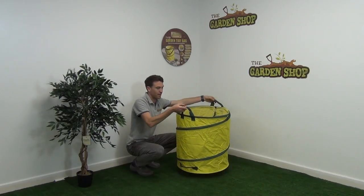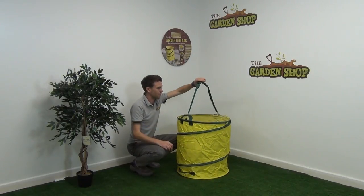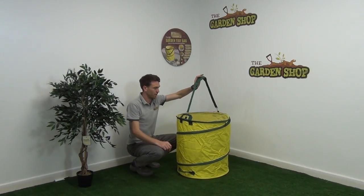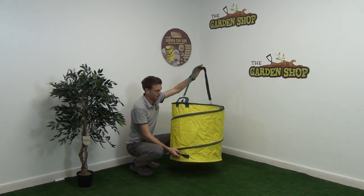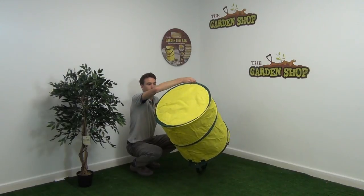Other features: you can see it has two carry handles on each side, and it also has a shoulder strap so that you can carry the bag that way as well. Looking at the base, you can see it has further handles allowing you to tip the bag as required.